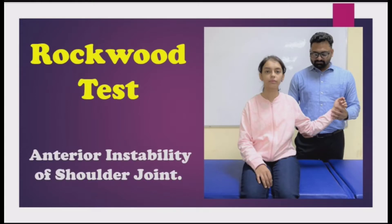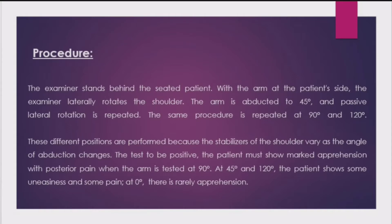Welcome everyone. Today we'll see how to check the anterior instability of the shoulder joint using the Rockwood test. The examiner stands behind the seated patient with the arm at the patient's side. The examiner laterally rotates the shoulder, then the arm is abducted to 45 degrees and passive lateral rotation is repeated.